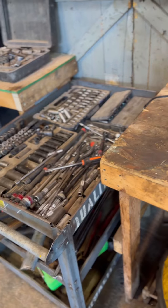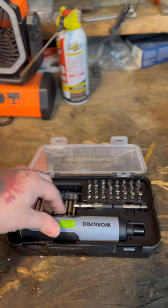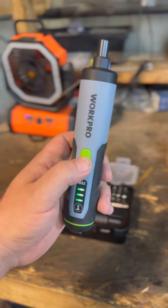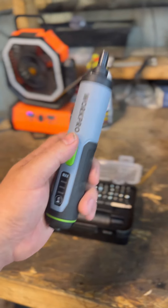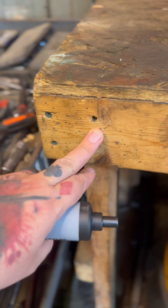Hey guys, do you screw a lot but get too tired before completion? I know I do. So I've got the perfect product for us — introducing the Work Pro electric rechargeable cordless screwdriver. Three different torque settings. Let's put it on max, reverse and forward, and put it to the test.